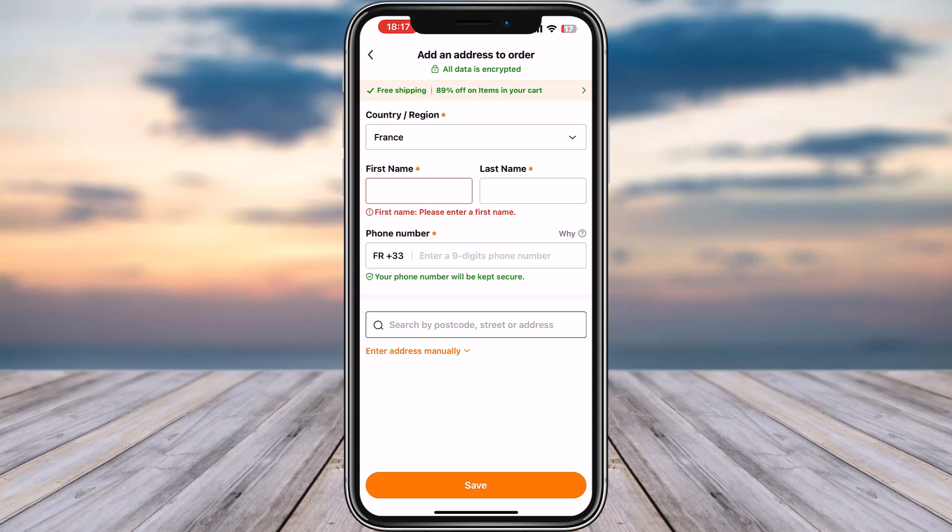That's how you can check out from your Temu order, and you can do that as many times as you want for as many orders as you'd like. Hope this video was helpful. Thank you so much for watching, and I'll see you guys in the next video.